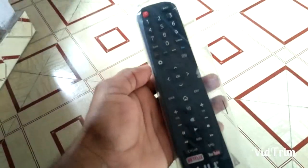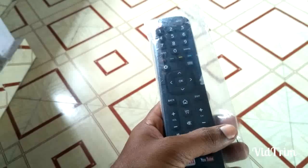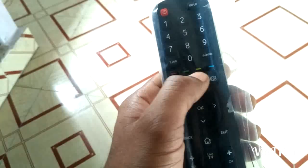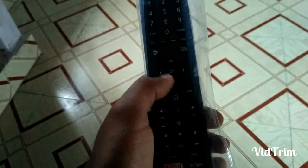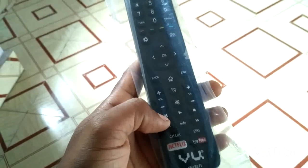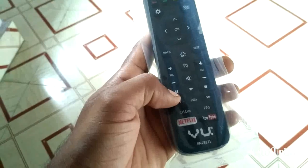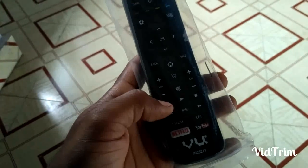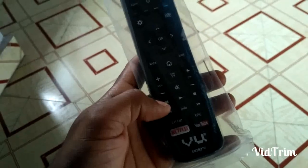Coming to the remote — many flip card reviewers said the remote quality is very cheap plastic, but the quality is actually good, no need to worry. The red, green, yellow, and blue buttons can be used for browsing and gaming purposes. These 6 buttons can be used while watching YouTube or movies through USB.